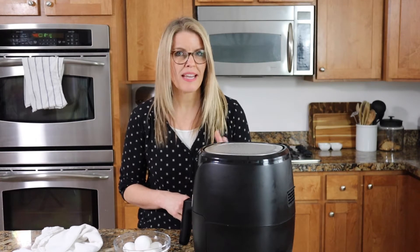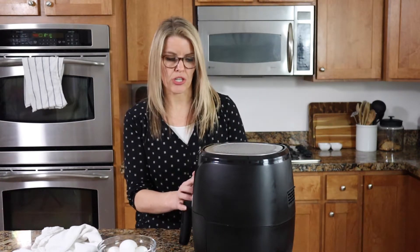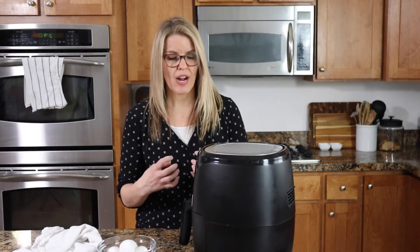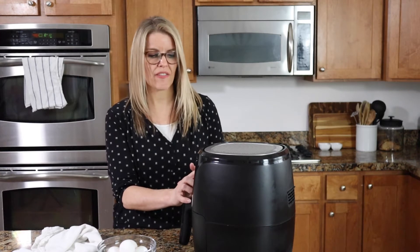What you need for this recipe is an air fryer. We're keeping it at a lower temperature just to make sure those eggs won't crack and they're going to cook evenly on the inside. I've got mine set to 270.